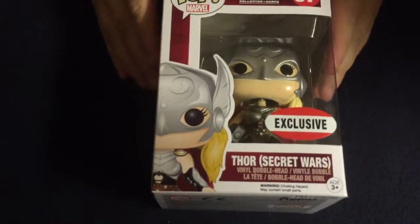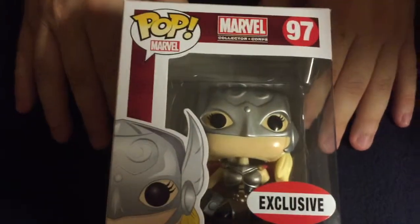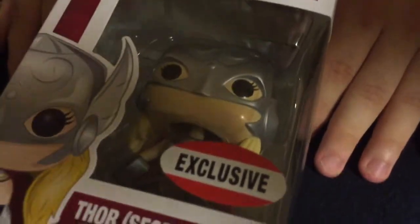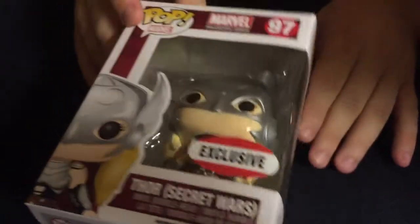The next thing we have is another Funko Pop, and this is for the Secret Wars Female Thor. She's also exclusive to the Marvel Collector Corps box. She's really cool.